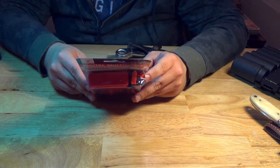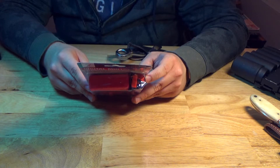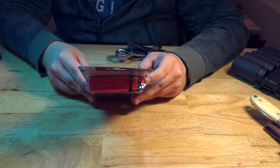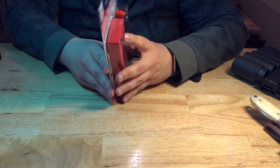Specifications: AC voltage zero to 250 volts max. DC, 200 millivolts to 250 volts max. DC current, 200 microamps to 10 amps. I don't know what that is. Frequency, 45 hertz to 450 hertz. Resistance, 200 ohms to 2,000 kilohms. 9-volt battery included.